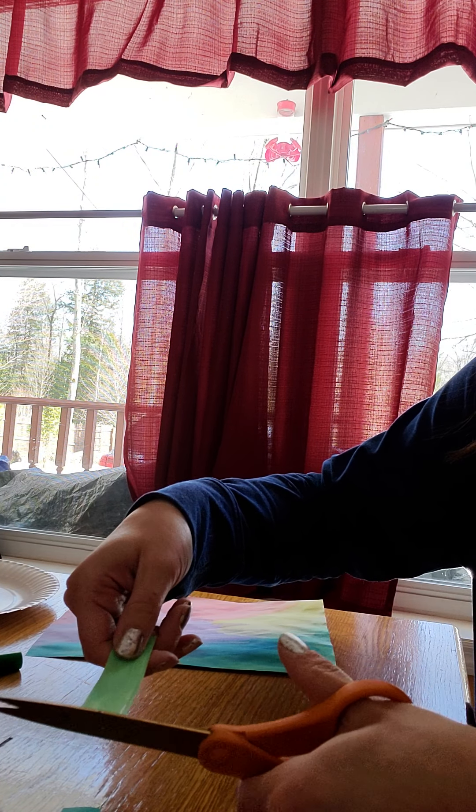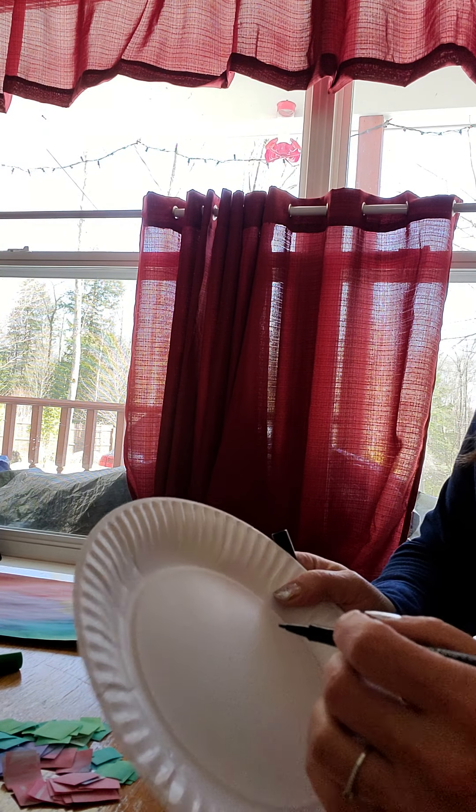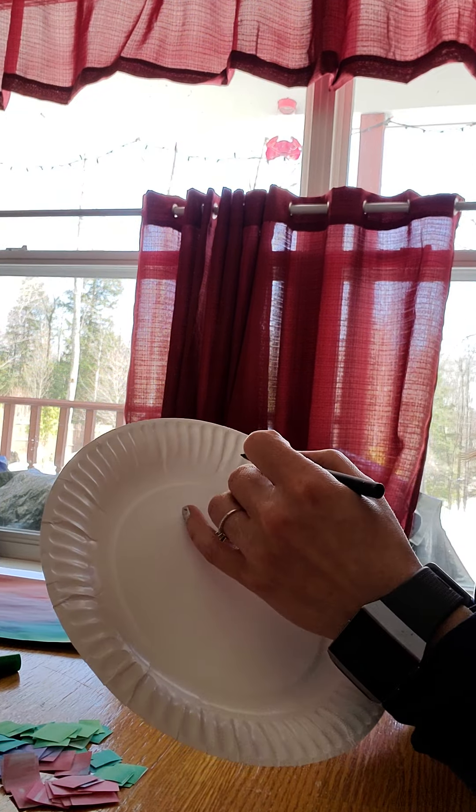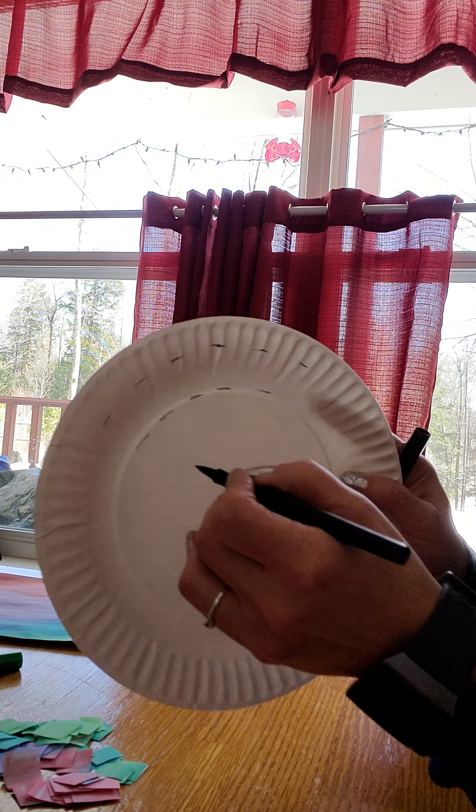Make sure your little one really fills in the space so that there's no white space. If there is some white space it's not a big deal since we're going to be cutting this up, but it's best to not have to go backwards once things are dry. Also with the watercolor, make sure your kids practice rinsing between colors — if they're changing colors make sure they rinse their brush off.